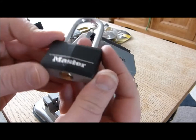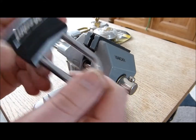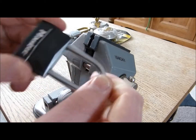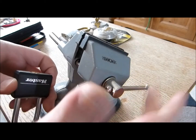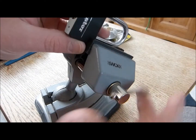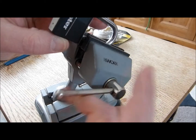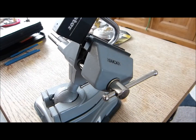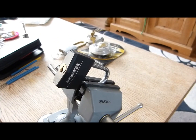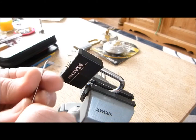This is my next one. This is a Master 40mm and this is another Bosnian build one. I didn't get a key for this one, so we'll have a go. I've just took this one out of the bag — I've not had a chance to have a muck about with it yet. It could take two seconds, it could take half an hour. We'll see. So we'll give it a go.